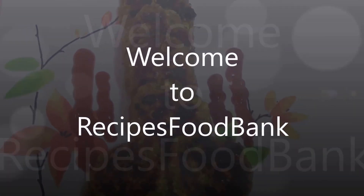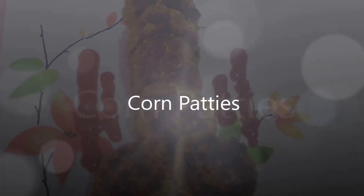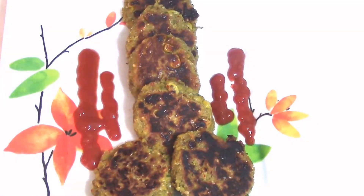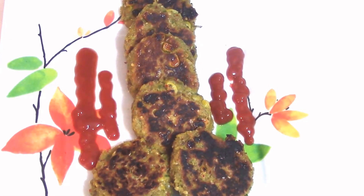Hi viewers, welcome to Recipes Food Bank. Today's recipe is the making of corn patas. It is an easy recipe which can be used as a snack or a starter which your family will love to taste.